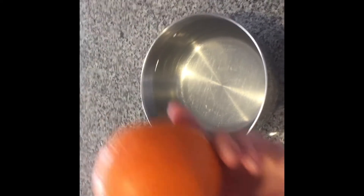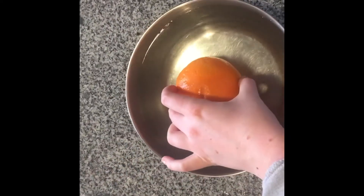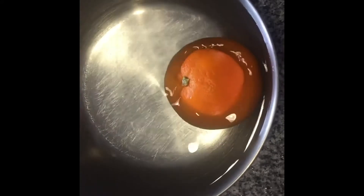First we are going to see if the orange sinks or floats. So go ahead and drop it into the large bowl of water. It floats!